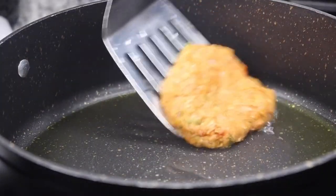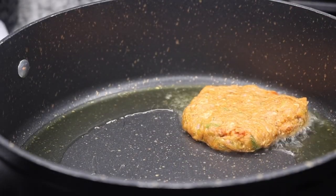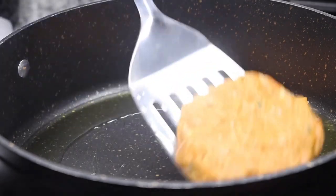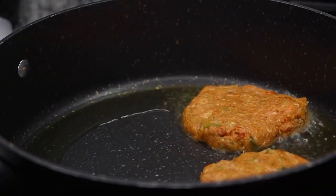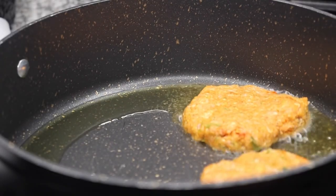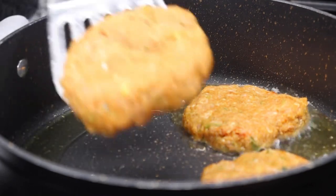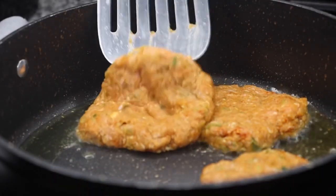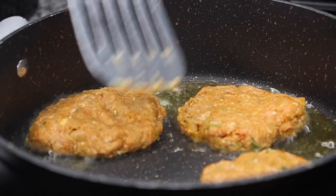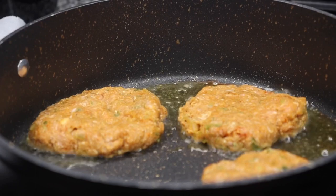My pan is preheated on a medium heat. I went ahead and added some olive oil, and once my olive oil was hot I added in my patties. I will let that sear for a good four minutes on each side. You don't have to have them fully cooked at first because they're going to cook in that sauce we create next.